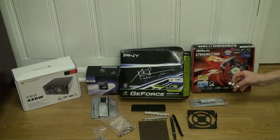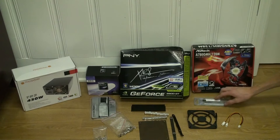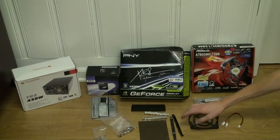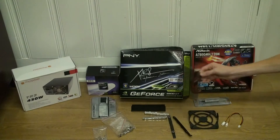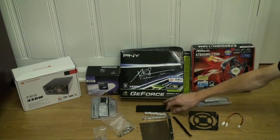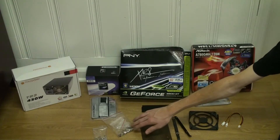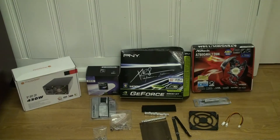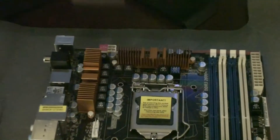Here you can see some of the other parts we have for the rig: fan splitters, fan screen mounts, thermal grease, the old motherboard box, the GeForce 9800 GT card, some motherboard screws, and the 8 GB of RAM. We have our AMD Phenom X4 processor, and we have our 580-watt power supply which is Core i7 compliant — so it works with our AMD Phenom as well as our brand new Core i5 CPU.